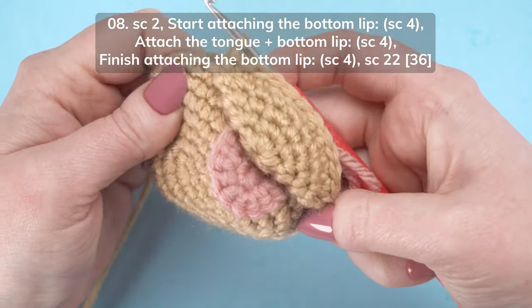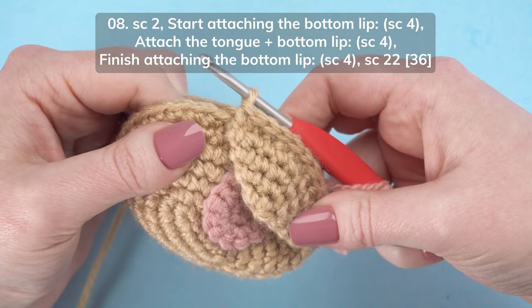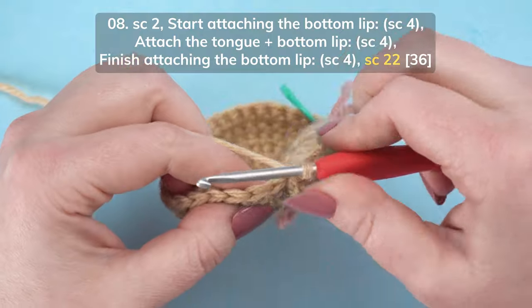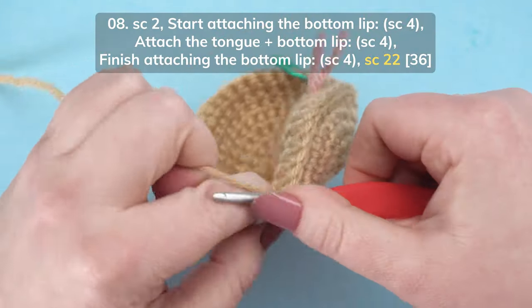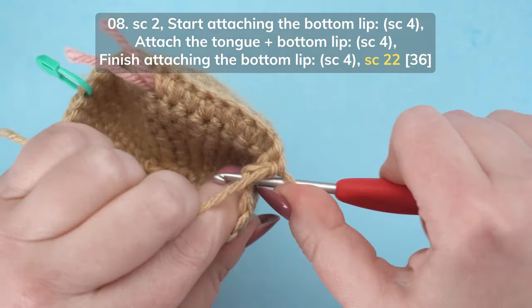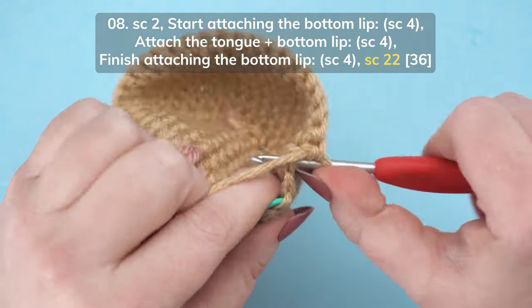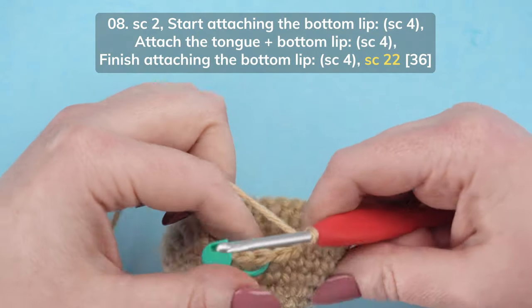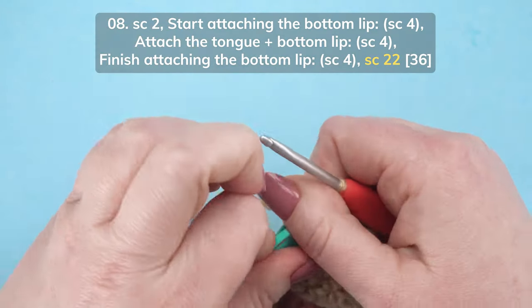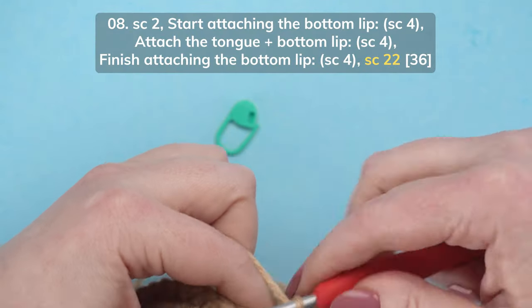The tongue and the bottom lip are now attached to the head. Complete the remainder of round 8 by single crocheting 22: one, two, three... twenty, twenty-one, and twenty-two.